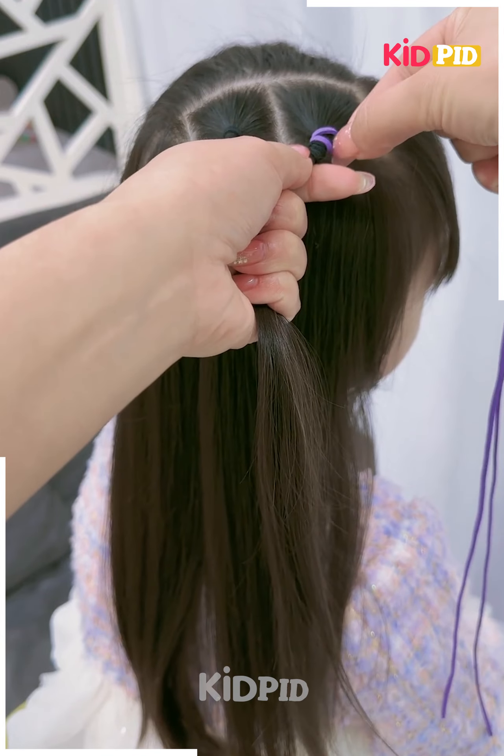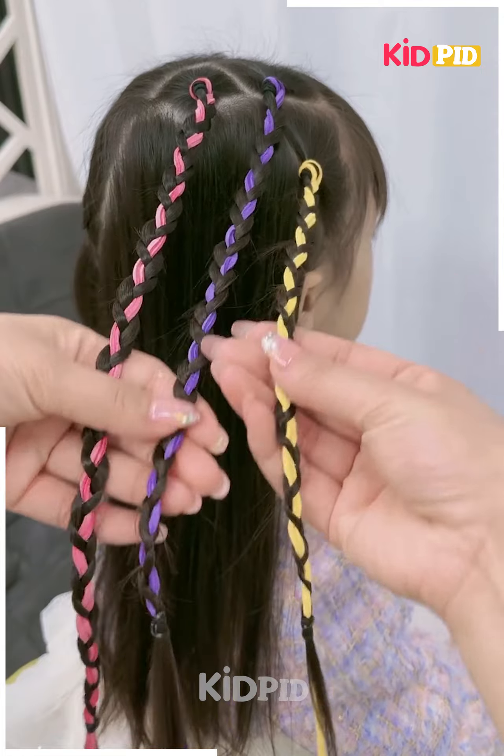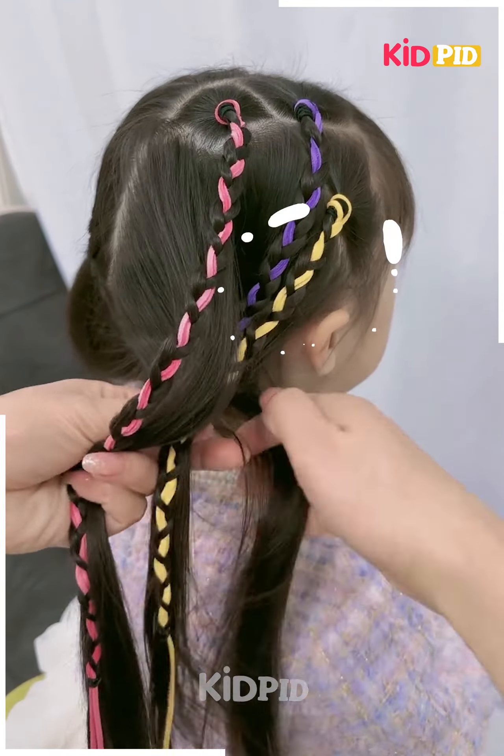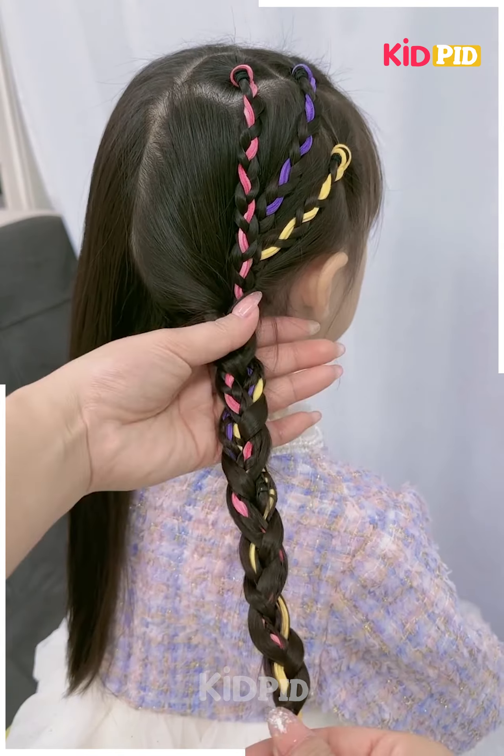Next, we will tie the hairs on the side like this, put the thread on the hairs, then fix the thread by making the plates. We will tie all the hairs together and make the plates on it. Follow the same step for the other side as well, and your hairstyle is ready.